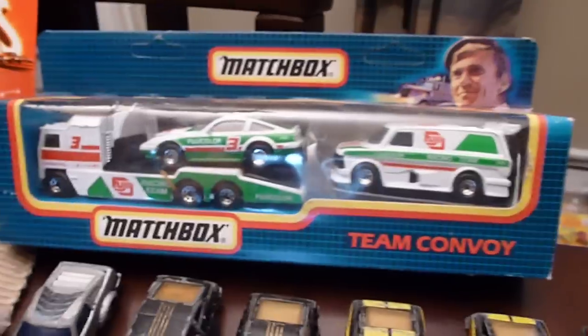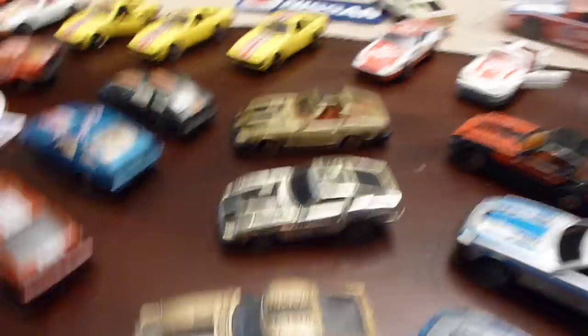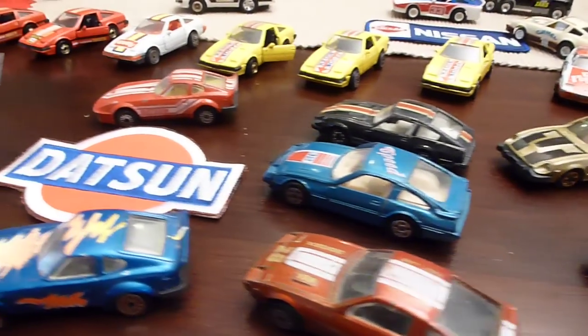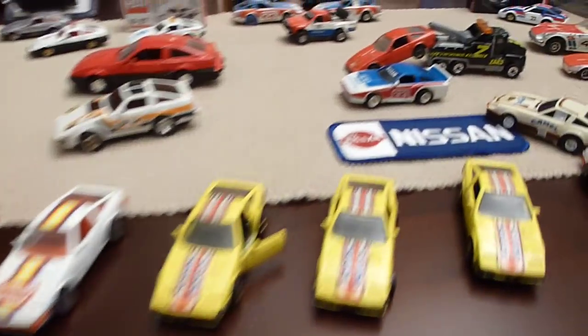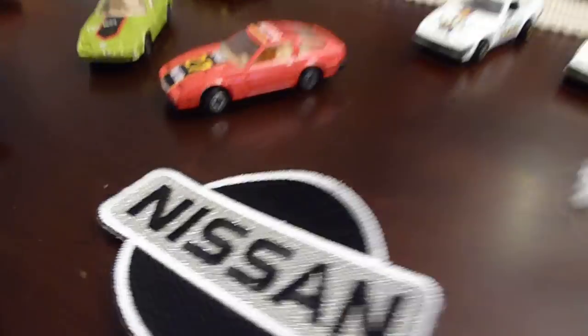And a whole other Matchbox set for Fujifilm. And then a lot more Z's — Datsun, Nissan. Getty cars in the packaging, opened — you name it. Nissan.